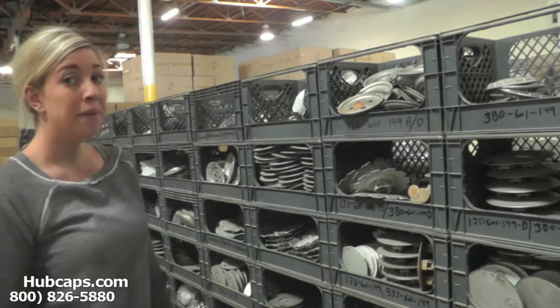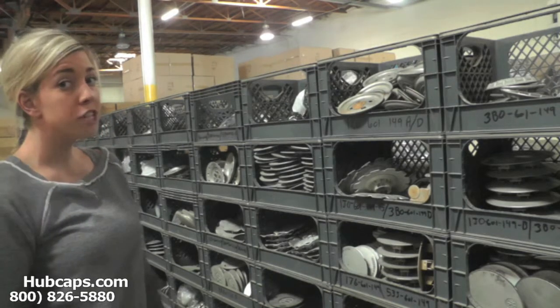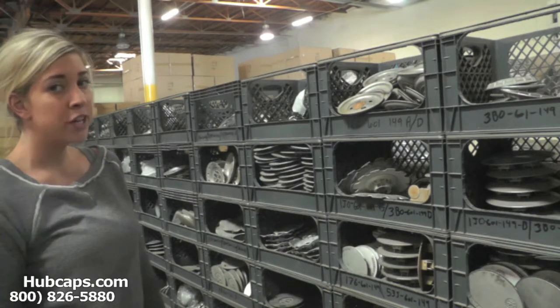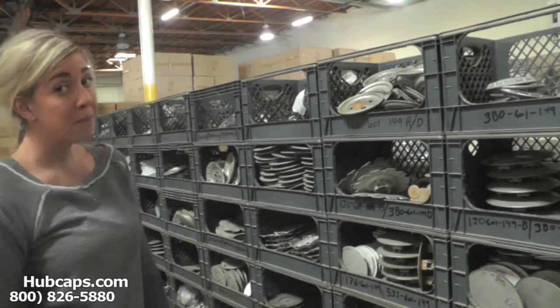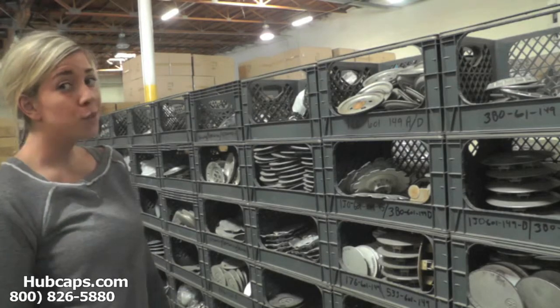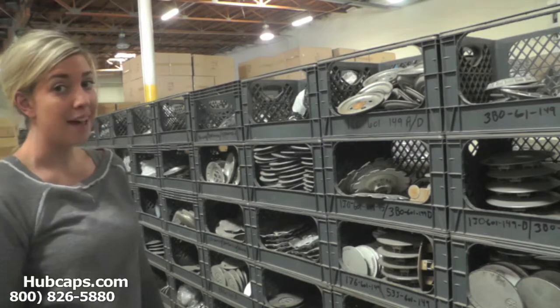Hey everyone, it's Brittany from Hubcaps.com. Today's video was made for all of you searching for used factory original Audi TT hubcaps and center caps. You came to the right spot. Let's take a closer look at one of our factory original Audi TT hubcaps and center caps.